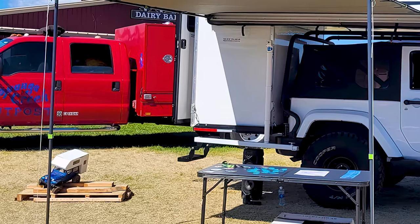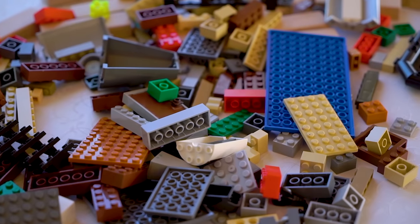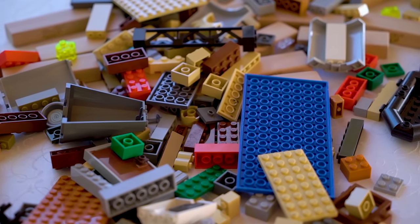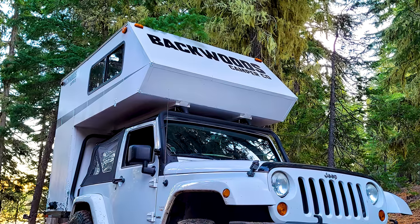So one day, while playing with his Legos, he built his Jeep with a camper accessory. It was that same Lego build that that boy would one day use as a basis for his SUV camper nearly 20 years later.